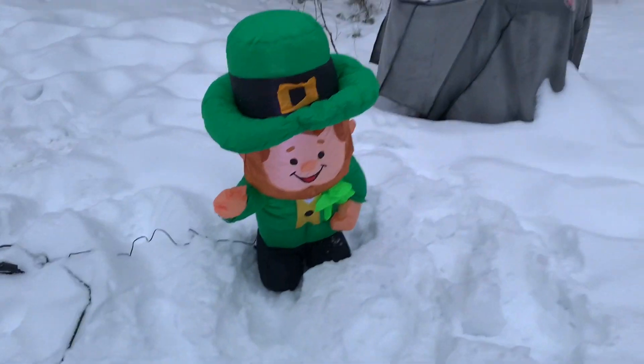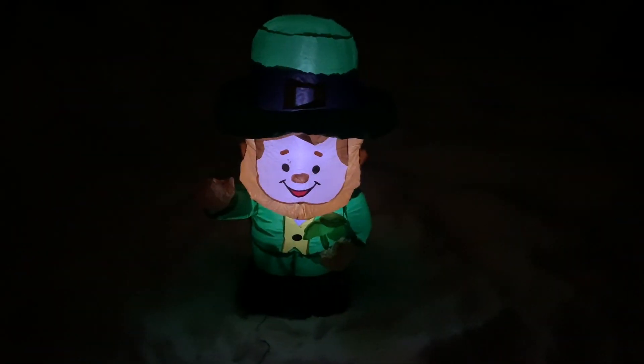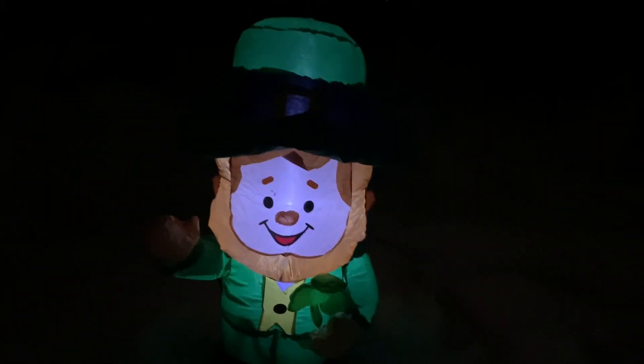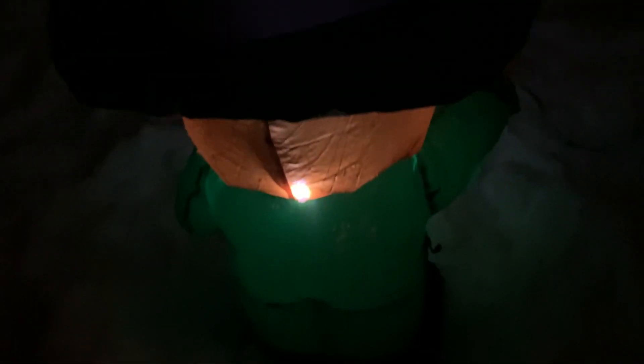This did inflate pretty quickly. Here it is at night — the one LED does do an adequate job lighting up its head. It could use two though, to light up the rest of its body; one on its hat would have been nice. Other than that, it lights it up really well.